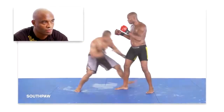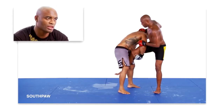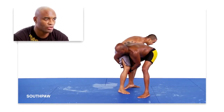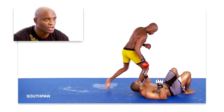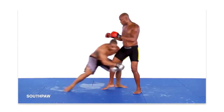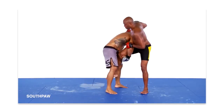This technique is similar to the previous one. My opponent shoots in with an outside single. I reposition his head to the outside of my body, and then reach my right arm over his right arm and drop it downward. However, instead of wrapping my right arm around the inside of his right leg as I did in the previous technique, I wrap it around the outside of his right leg.